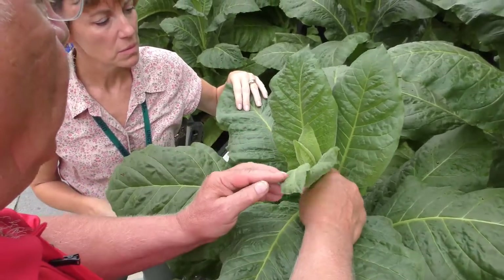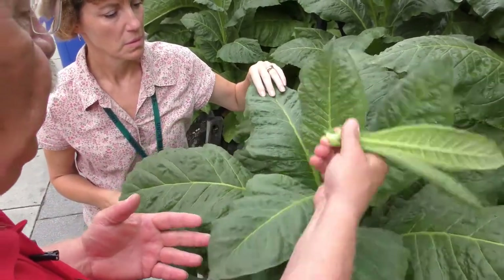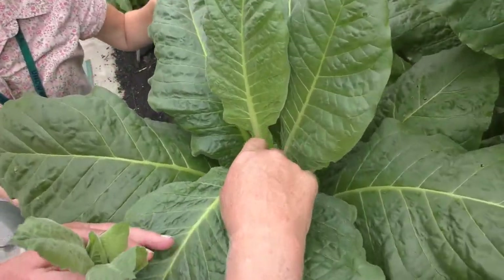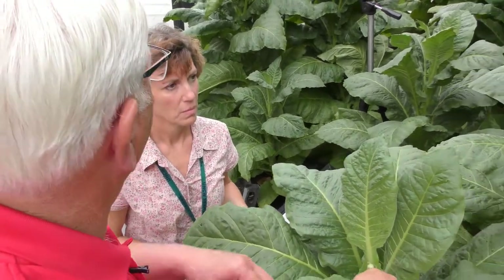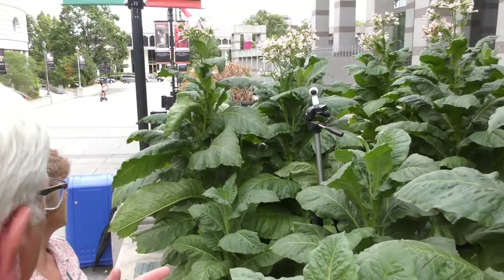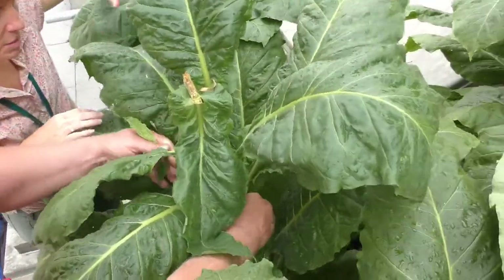We're not going to let that plant use any of its production to go into a seed head — we're going to take it out, just like that. If you notice right now, there are no suckers in the plant. Once you take the seed head out the first time, the thing you don't want is for these suckers to grow as big as the plant. You can see how big the suckers are beginning to get — that's taking a tremendous amount of energy out of the plant.